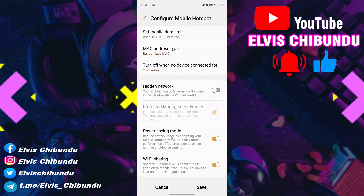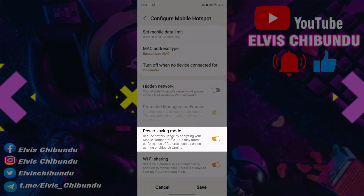You want to turn off the Power Saving Mode setting. This is turned on by default. It says it reduces battery usage by analyzing your mobile hotspot traffic, and this may affect performance or features such as online gaming or video streaming.